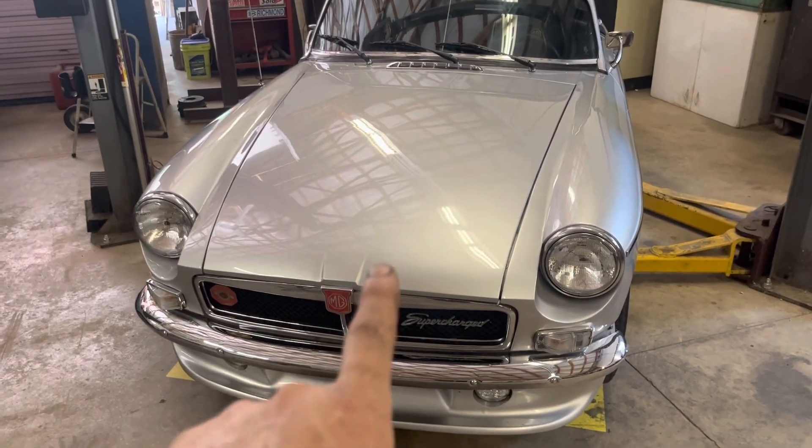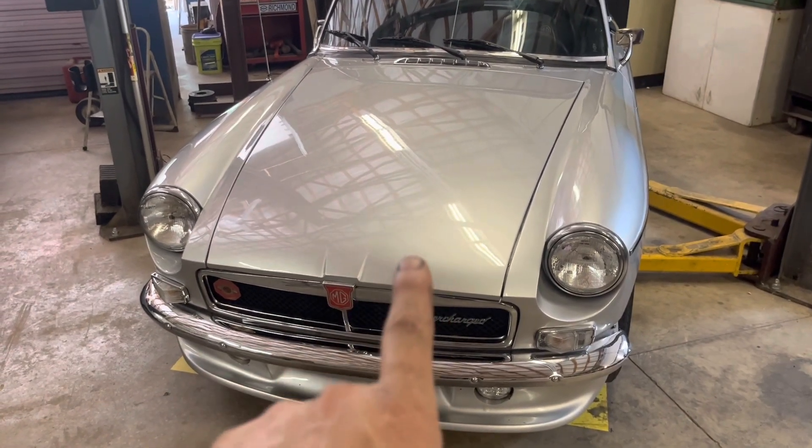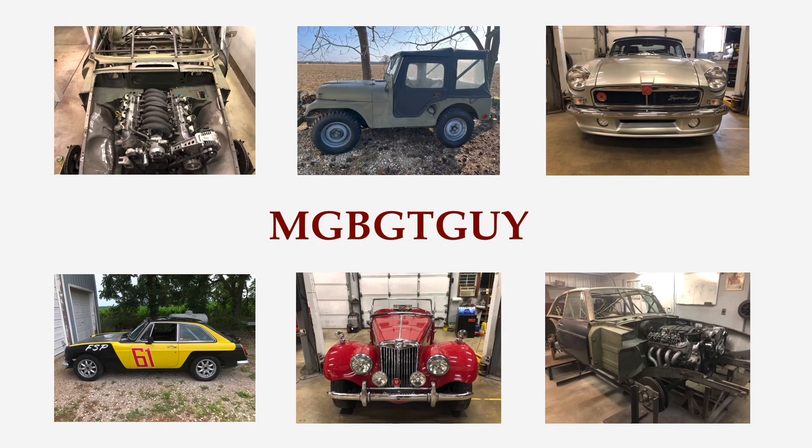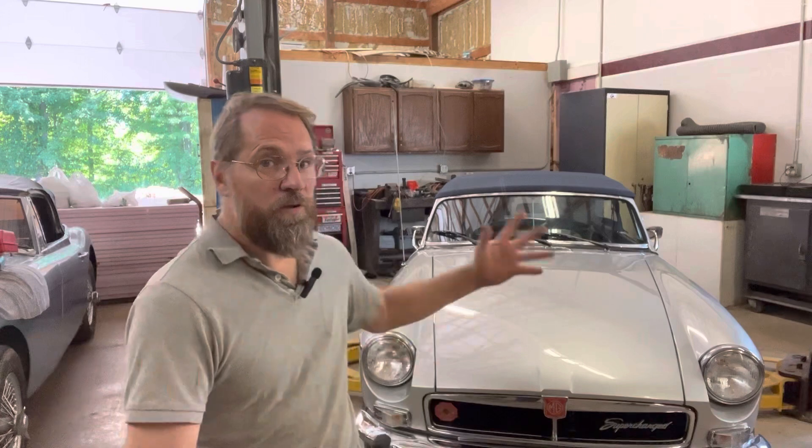We had a bit of an unusual problem with a right-angle drive off of the gearbox on the 5-speed conversion in this car. For those of you who have been following my channel, you've already seen this car before. This thing has the Datsun 280Z 5-speed kit in it using the Rivergate 5-speed conversion kit. We had a very unusual problem — his speedometer just quit working one day. It turns out it was all within this right-angle drive.